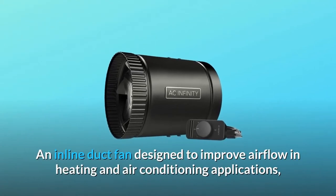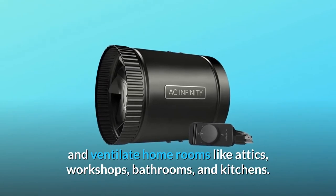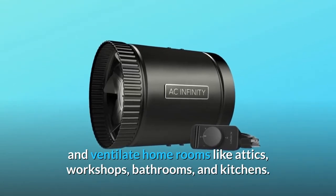An inline duct fan designed to improve airflow in heating and air conditioning applications, and ventilate home rooms like attics, workshops, bathrooms, and kitchens.